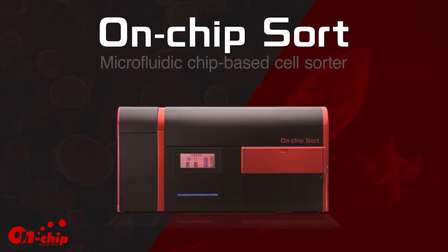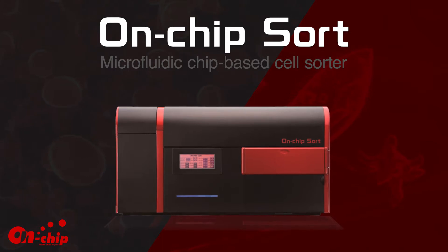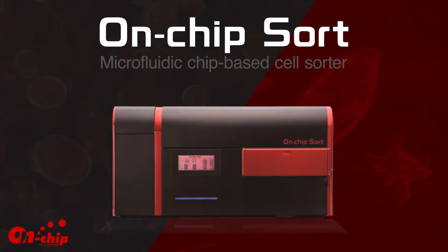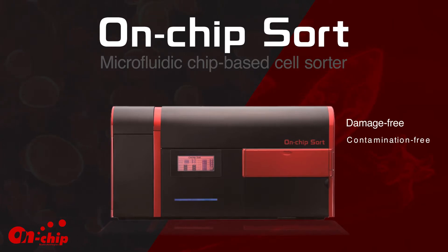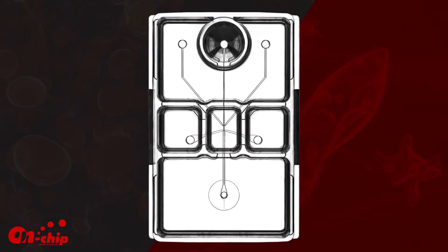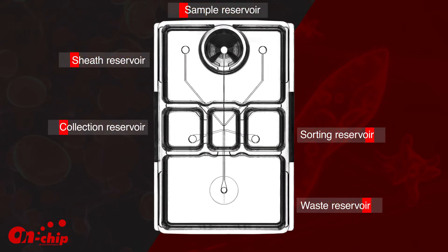The new On-Chip Sort is the first of its class cell sorting instrument. It utilizes the world's first microfluidic chip technology that enables damage-free, contamination-free, and multi-step cell isolation. The compact instrument uses disposable microfluidic chips for sample loading and cell analysis.